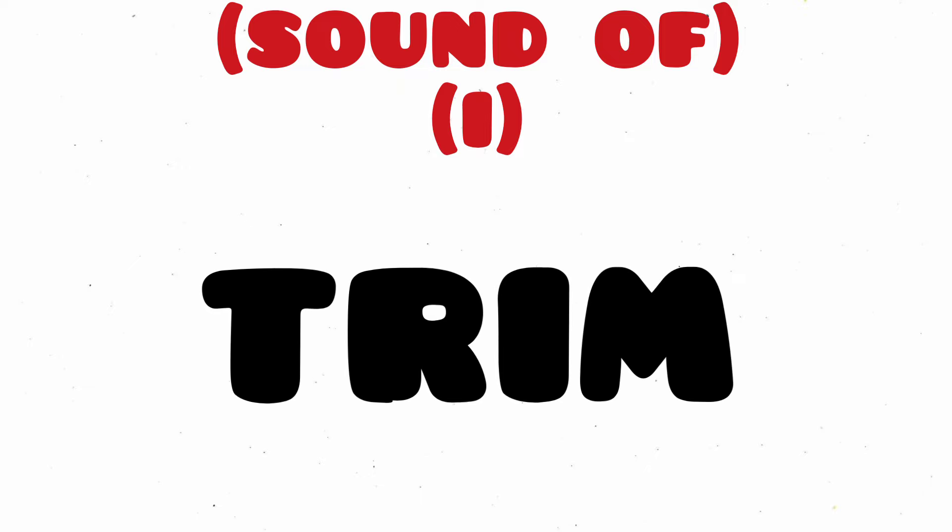Trim, T-R-I-M, Trim. Chin, C-H-I-N, Chin. Shin, S-H-I-N, Shin.